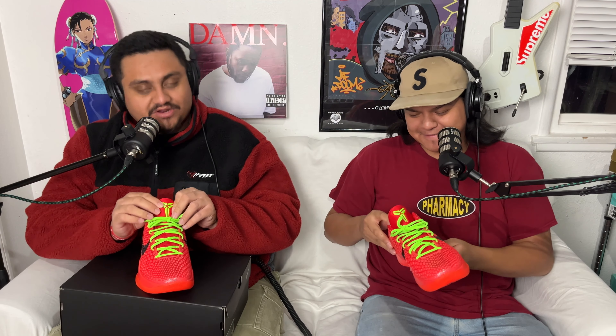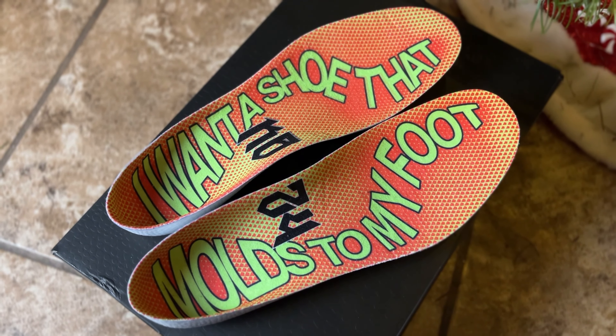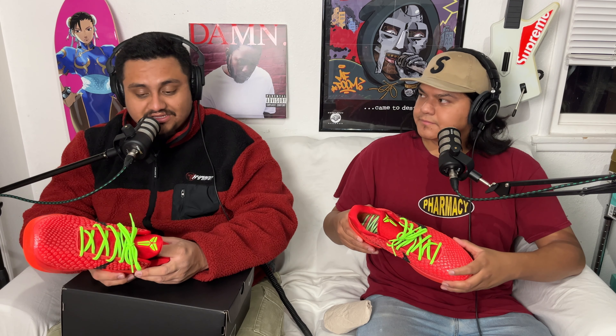If you want the red laces you'll have to get the OGs — that's an expensive red lace, like $900. We have the Kobe logo on it as well. Inside, it says 'I want a shoe that molds to my feet' on one and 'mold to your feet' on the other. Nike athletes usually have signature shoes molded to their foot — Kobe has a more narrow and longer foot, which is why the sizing can differ.